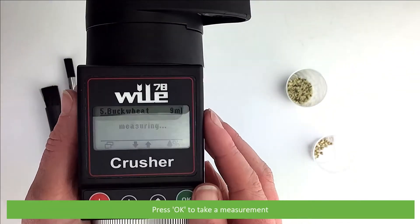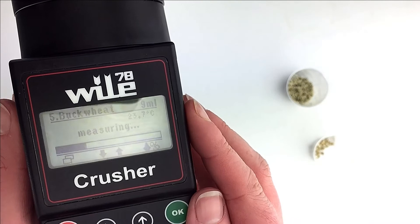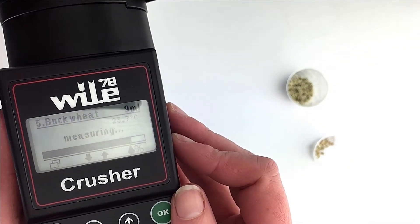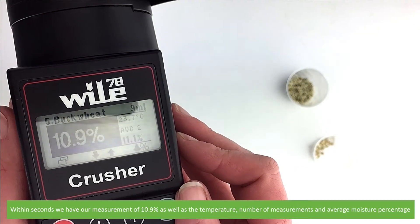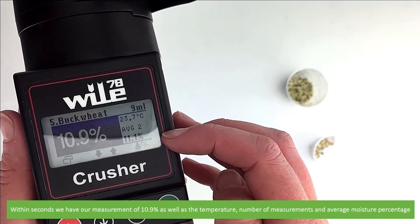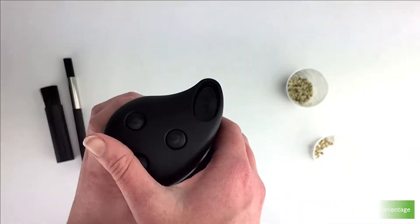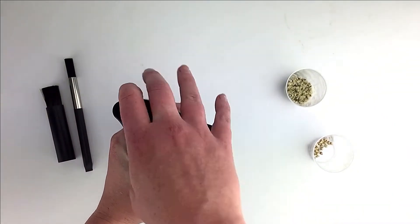Press OK to take a measurement. Within seconds, we have a measurement of 10.9% as well as the temperature, number of measurements, and average moisture percentage. Measurement is complete.